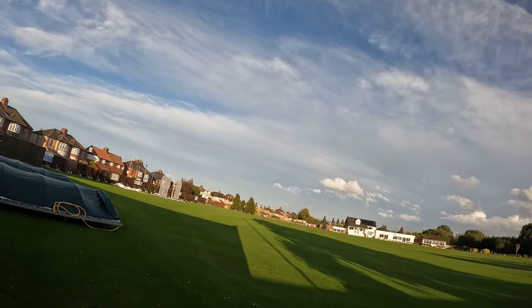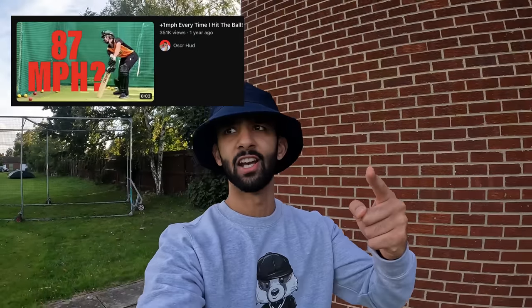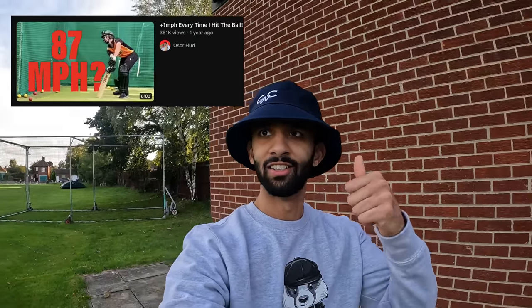Yes lads, we're at the ground — beautiful Stockton CC. Unfortunately the season is over, but the content continues. Today we're going to be taking on various challenges, starting off with the plus one mile an hour bowling machine challenge, originally made famous by Mr. Oscar Hood. So do check him out — a very gun cricketing content creator.